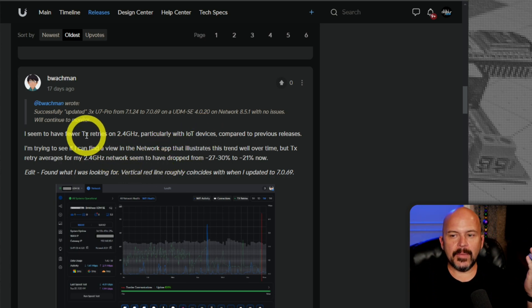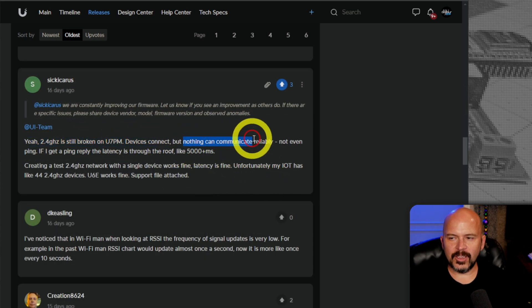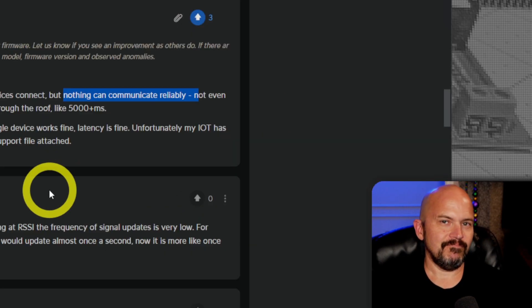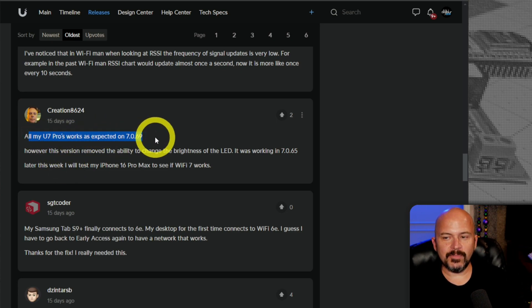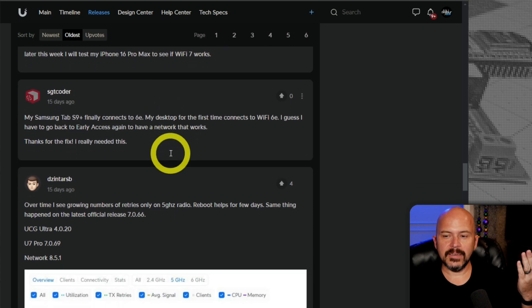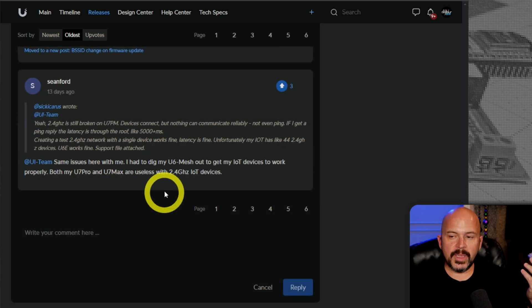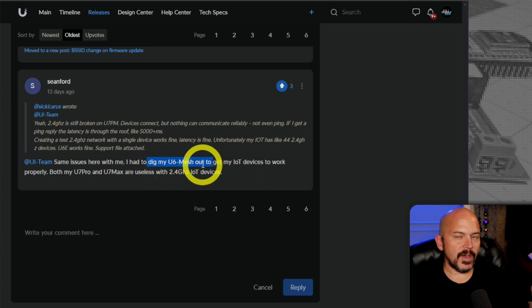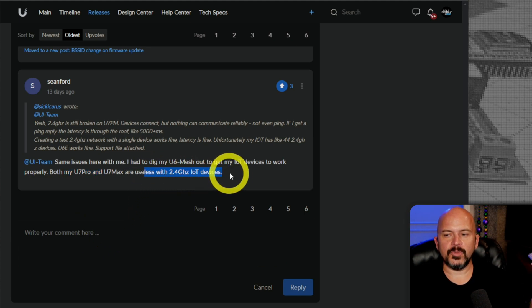The thread is full of stuff like this: 'I'm having TX retries on 2.4, particularly with IoT devices.' '2.4 gigahertz is broken on the U7 Pro Max — devices can't connect, nothing can communicate reliably.' I'm not the only one. Some people say all the U7 Pros work fine — I wish mine did. Wouldn't have to make this damn video. 'Same issues with me — I had to dig out my U6 mesh to get my IoT devices to connect. Both my U7 Pro and U7 Pro Max are useless with 2.4 gigahertz IoT devices.' That's going to be all your smart home stuff.